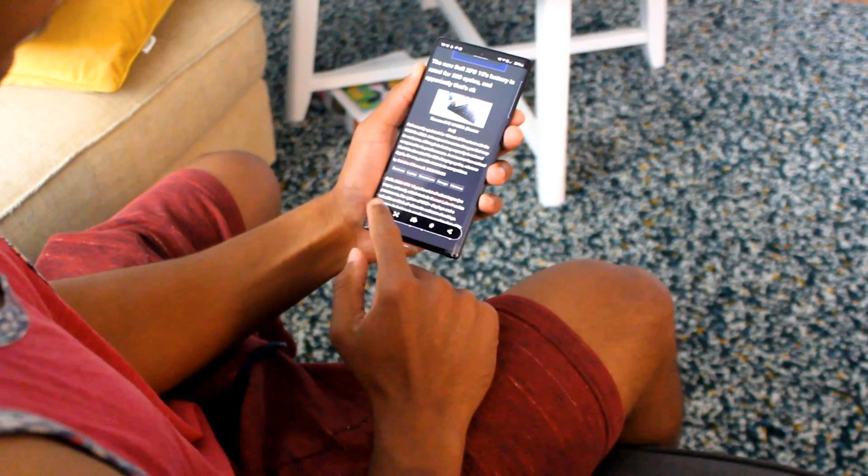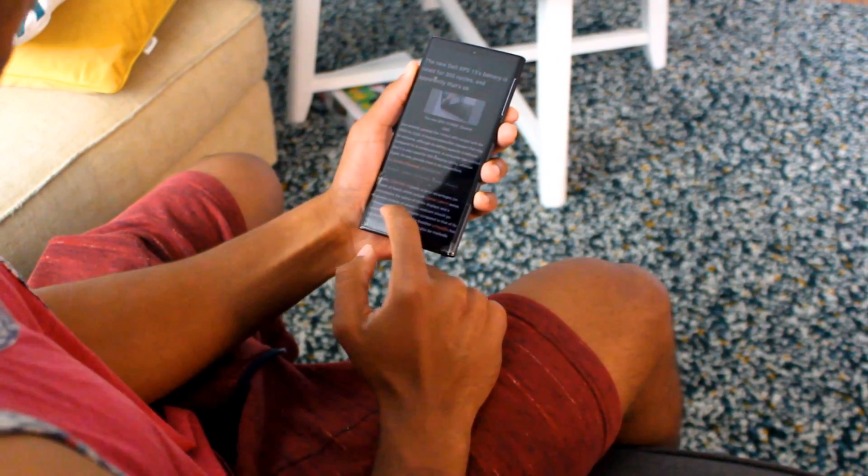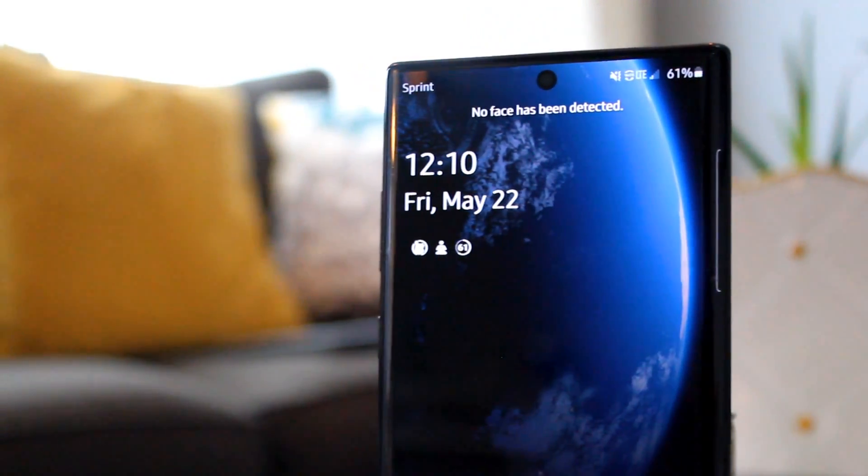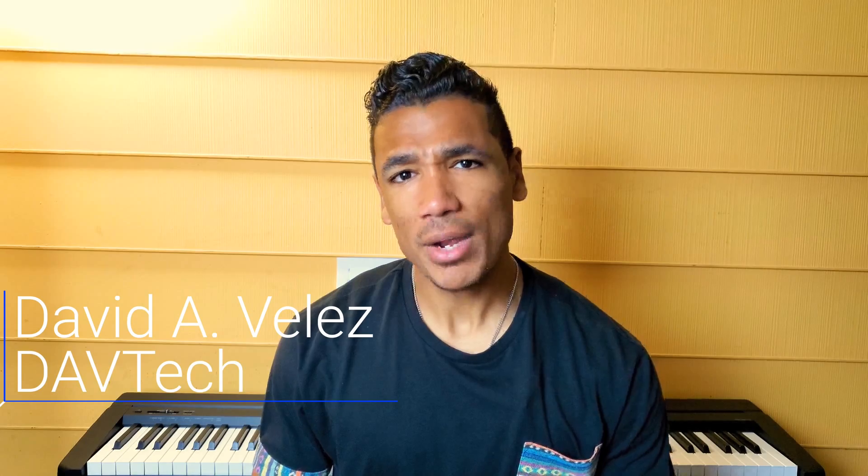Today we're going to be taking a look at how one of these Samsung in-house features actually helps make your phone work for you. Hey everybody, welcome back to DAB Tech, Dave here. If you're new to the channel and you garner any value from this video, smash the subscribe button so that you can stay up to date with videos like this, as well as news and tech reviews. All right, let's get into how to make your phone work for you.